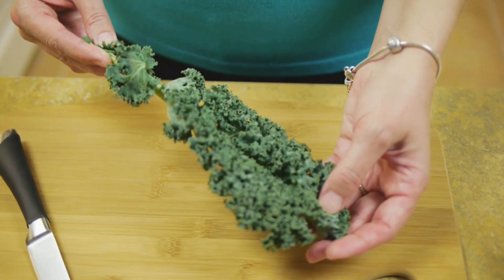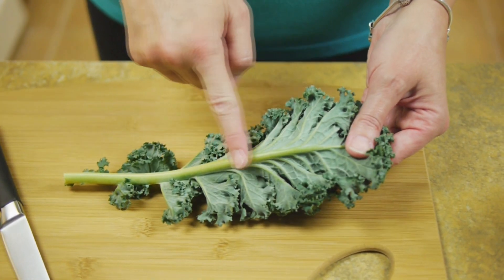Now, these kale leaves are all washed and dried. That's important because moisture on the leaves kind of encourages your seasonings to slide right off, and your chips won't crisp up as well in the oven if they're moist.